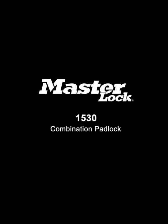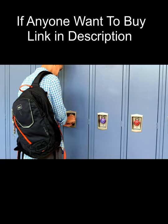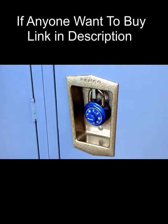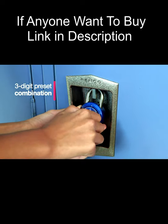The 1530 Classic Combination Padlock Family offers a timeless, secure solution for protecting your valuables at school or the gym. The bright dial and lock body colors help you easily identify your lock. The three-digit preset combination provides keyless convenience and quick access to your belongings.